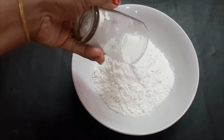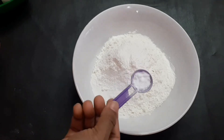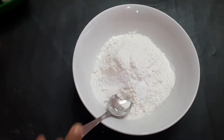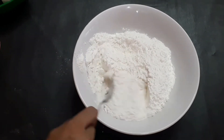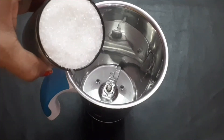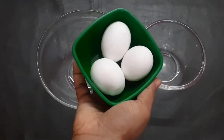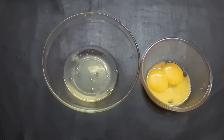1 teaspoon baking powder, 1 teaspoon baking soda. Mix 3 cups of baking soda, 1 glass of baking powder, 3 cups of baking soda.